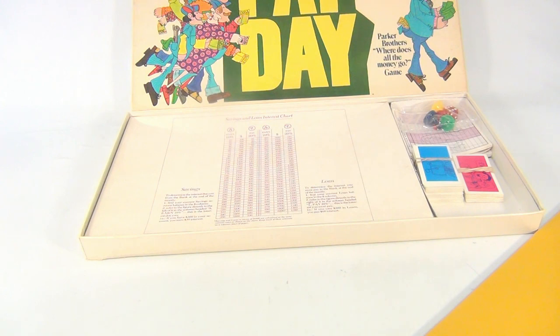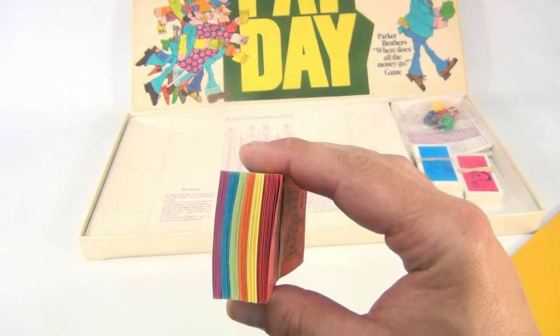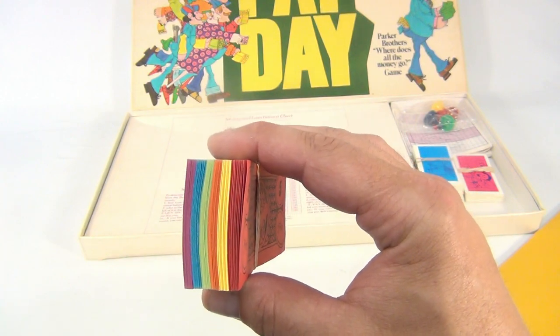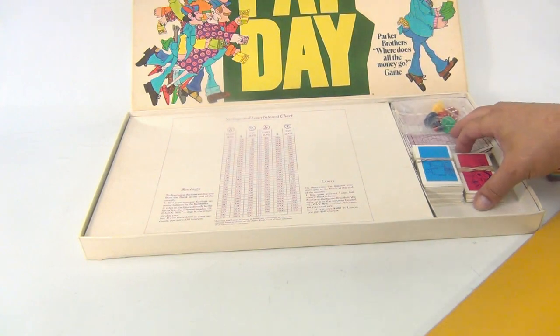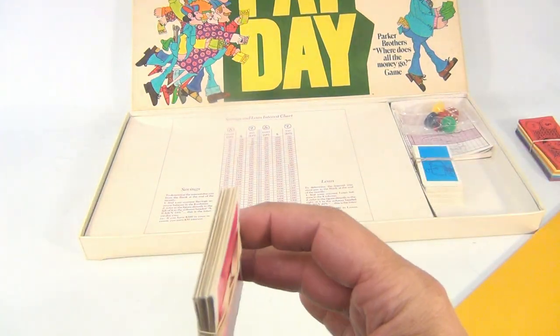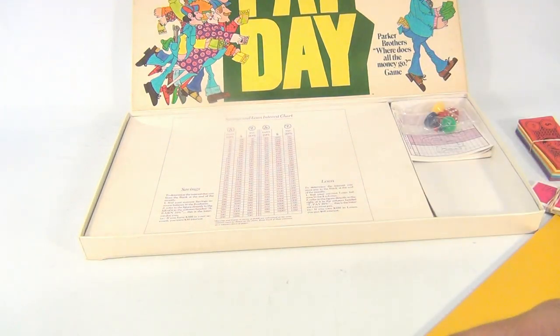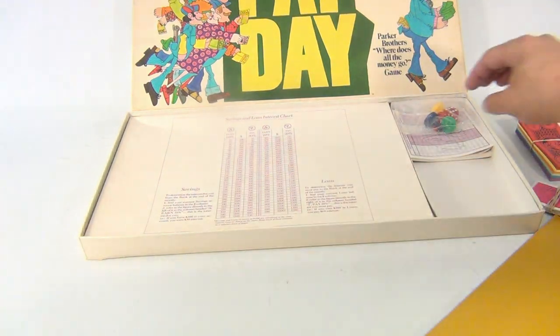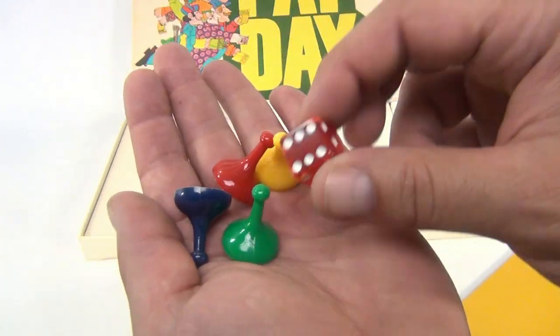Here's what we counted on the money: we have 19 $500 bills, then 20 each of the $150, $20, and $10 bills, and 17 of the $5 bills. The pink cards - we counted 16 of these cards. The blue cards - we counted 64. There are four pawn pieces and one die.